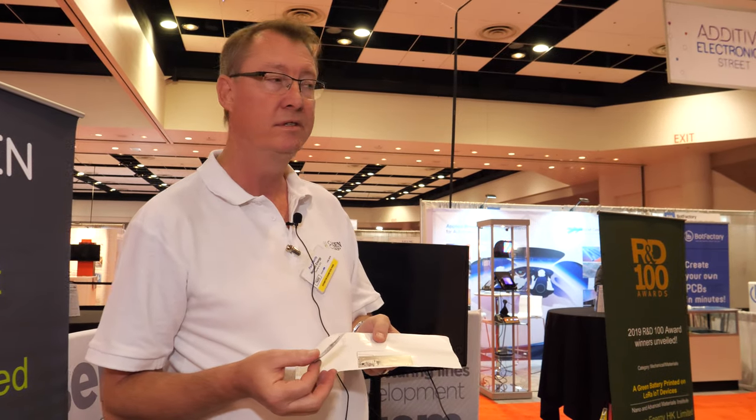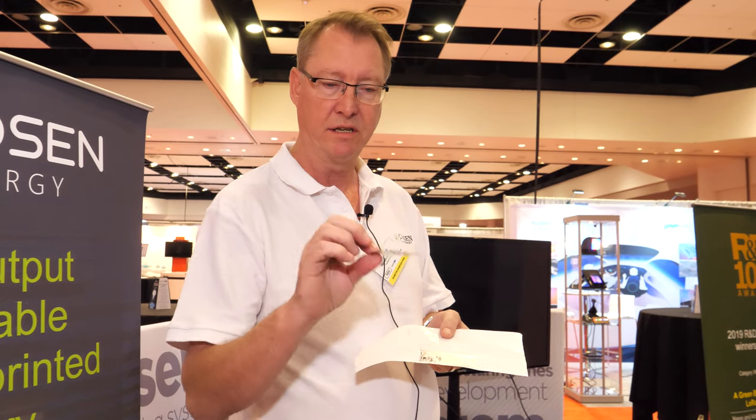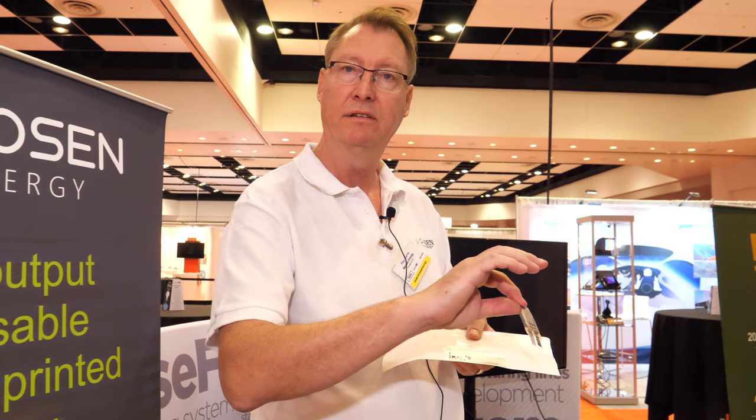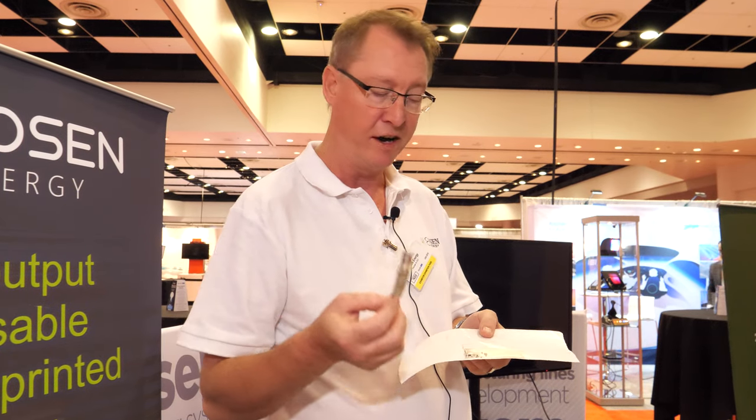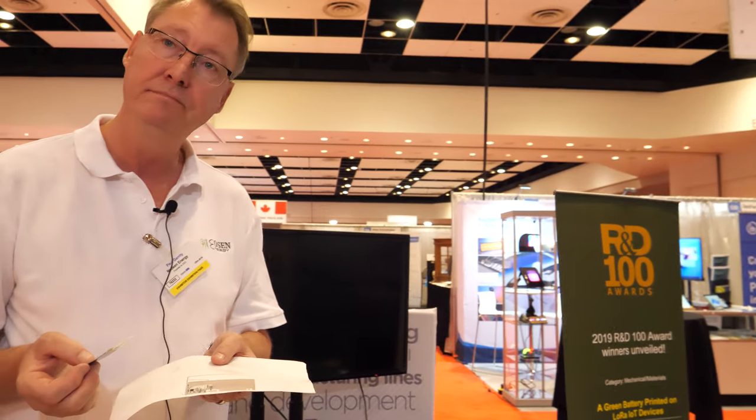Is it easy to swap for a new battery after 12 months? It's meant to be thrown away and goes into waste directly with no bad chemicals. Do you have other ideas for killer app use cases? Right now we're working on disposable cold chain devices for monitoring foods and pharma — devices that can go at a low cost inside the food or pharma packaging and then be thrown away at the end.